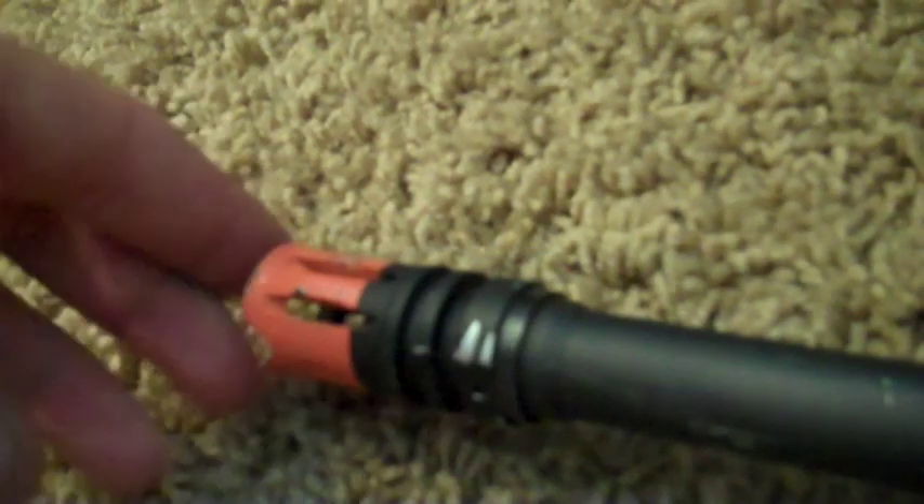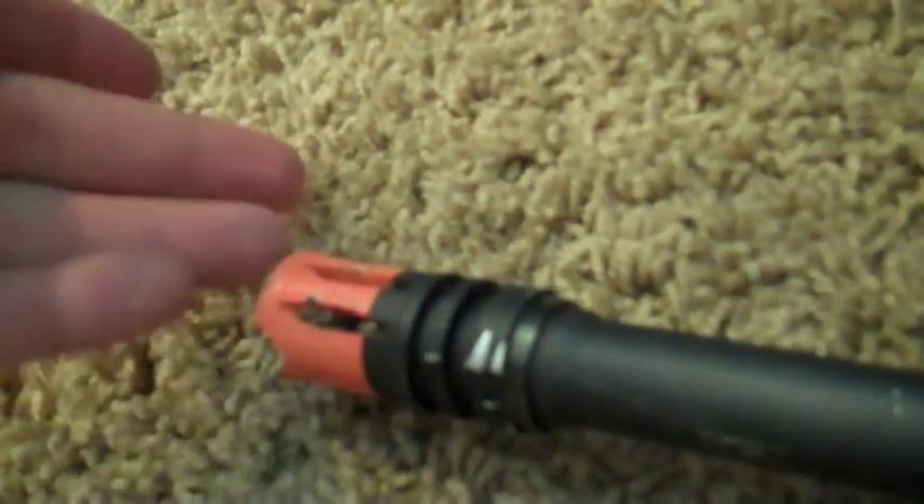The threads on the outer barrel are 14mm counter-clockwise threads, which house your orange flash hider. This can be swapped out for any suppressors or barrel extensions. On the left side of the gun it has some trademarks: Classic Army at the top, EX-16 Mod 0, as well as caliber 5.56mm and a serial number.